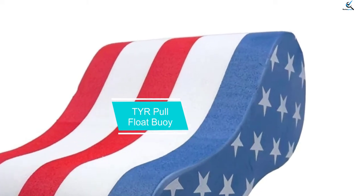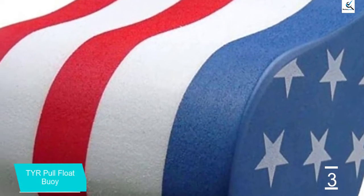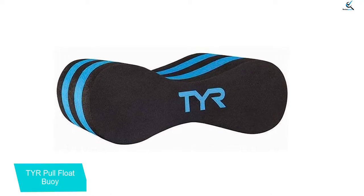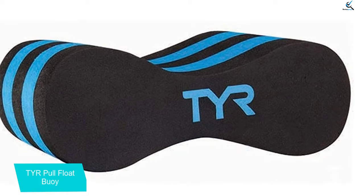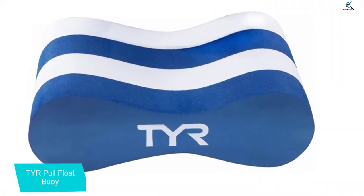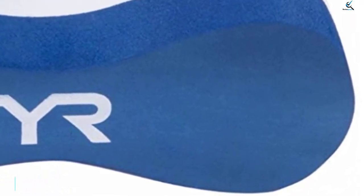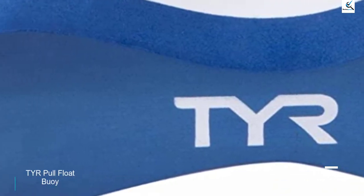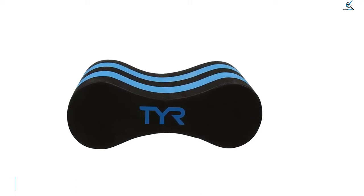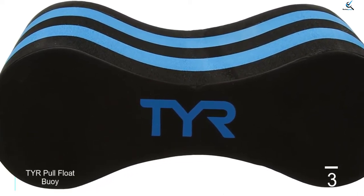At number 3, we have the TYR Pull Float Buoy. They created this pull buoy for flexible genders to use — it is a unisex float buoy so both women and men can benefit from it easily. Size options are built for adult swimmers. Three pattern choices are available: blue, white, black, and US flag. Some are made directly in the USA while others are imported from TYR manufacturers in China, with equal quality. The buoy applies to both professional and recreational users and its price feels like a bargain. It can isolate your legs, decrease negative kicking, and help you focus on correct arm stroke and positioning. The sleek finish also prevents skin chafe.